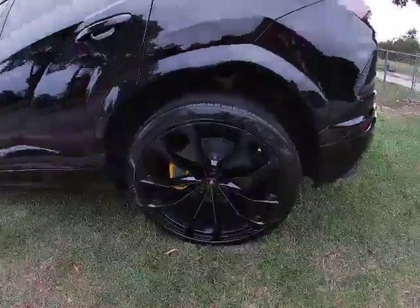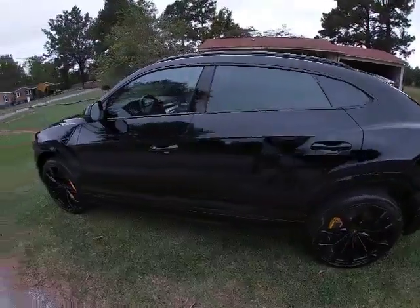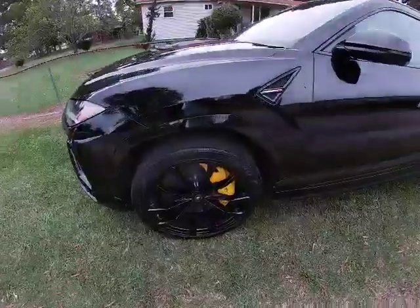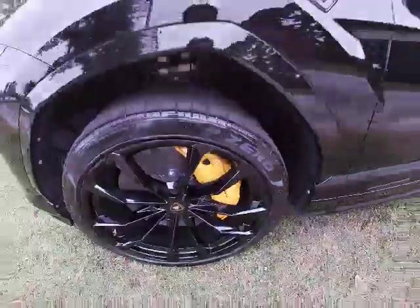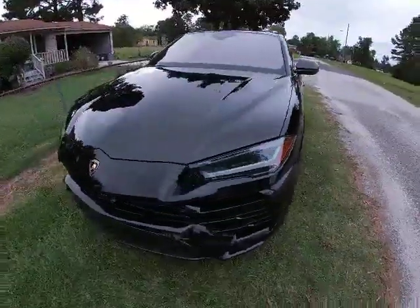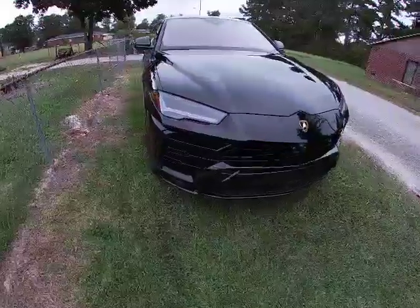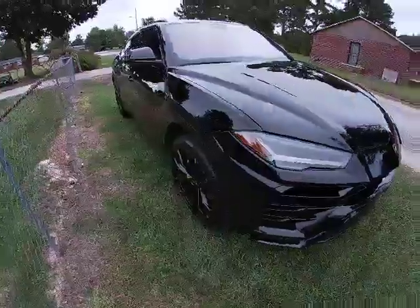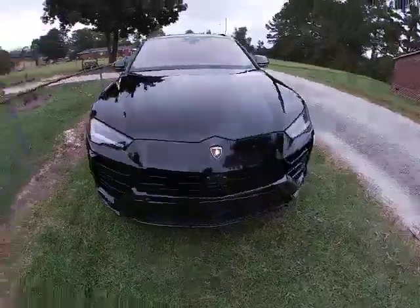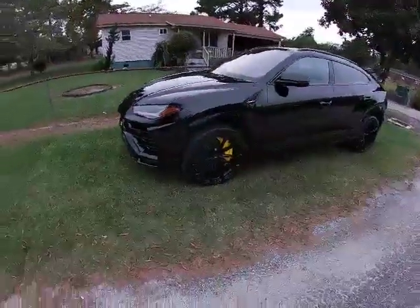What's up my people, today here we have a 2020 Lamborghini Urus, black on black with the yellow Lamborghini disc brakes. MSRP starting price on this car is $207,000. It can probably go up as you start adding modifications before it leaves the lot. 641 horsepower, and I think the top speed will reach about 190.